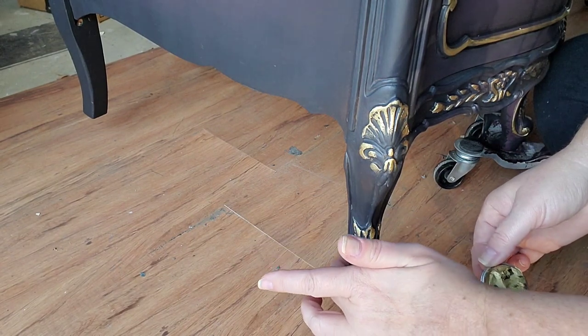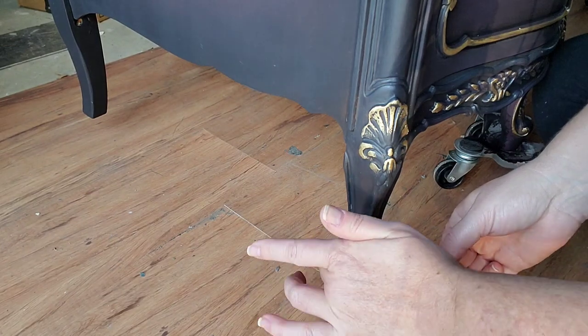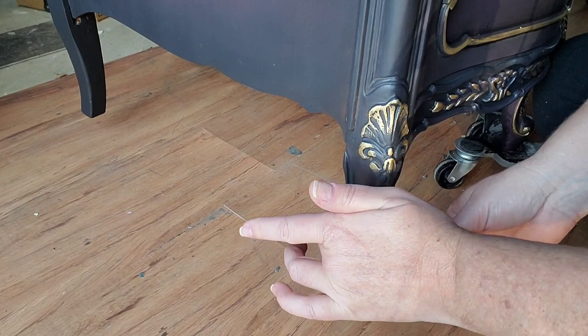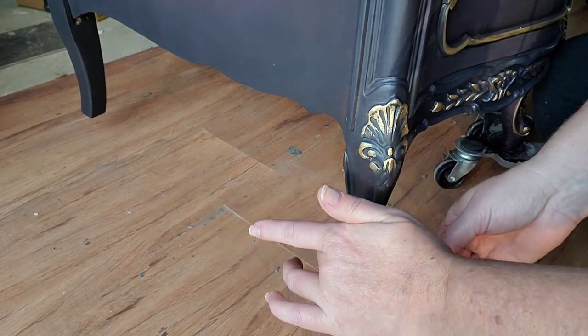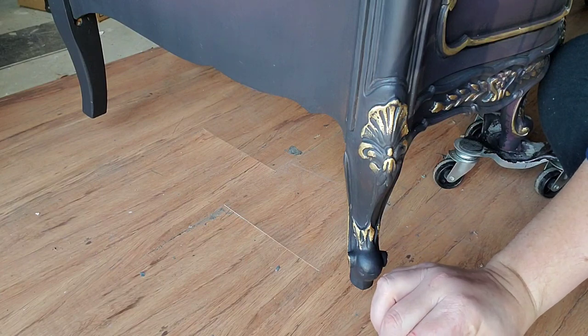The new gilding waxes currently come in six colors, as well as three iridescent colors called chameleon wax. I think you'll see on this piece that the gilding wax added the perfect metallic accents that then tied into the gold on my hardware and were the finishing touch that this piece needed.